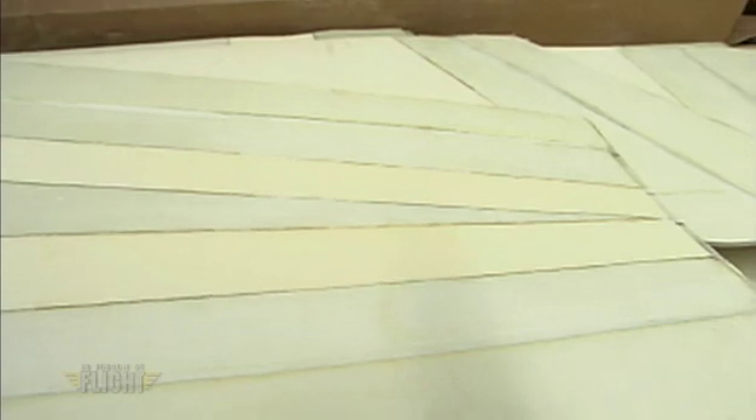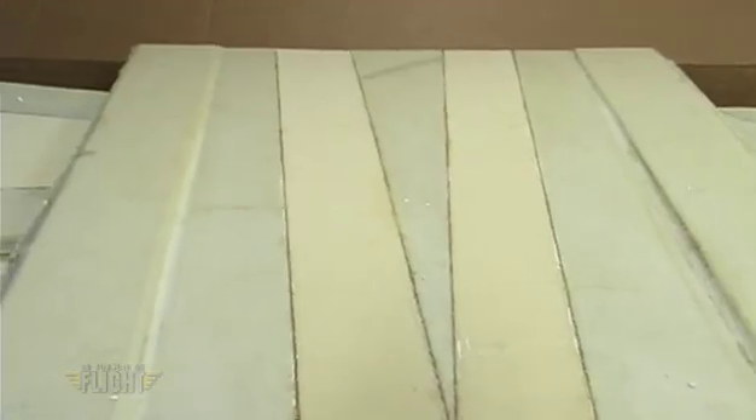Just add a little epoxy — okay, a lot of epoxy — some cutting, sanding, and you could have a fuselage formed in less than a week like I did.